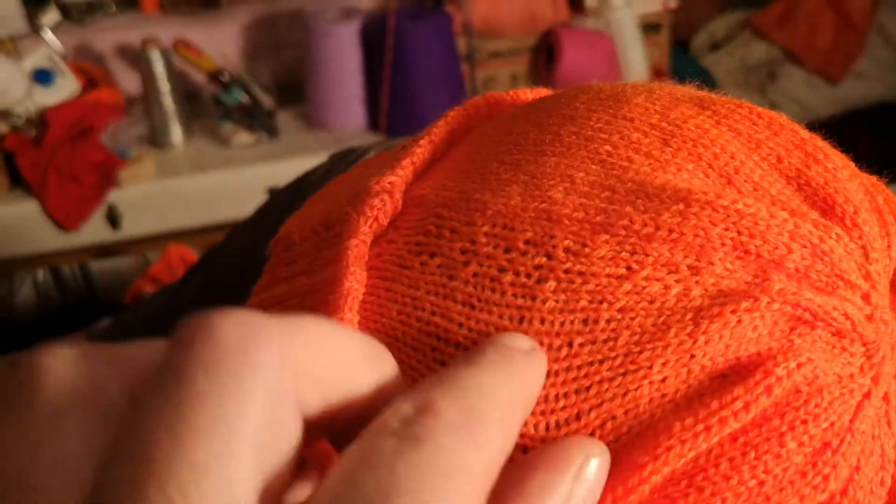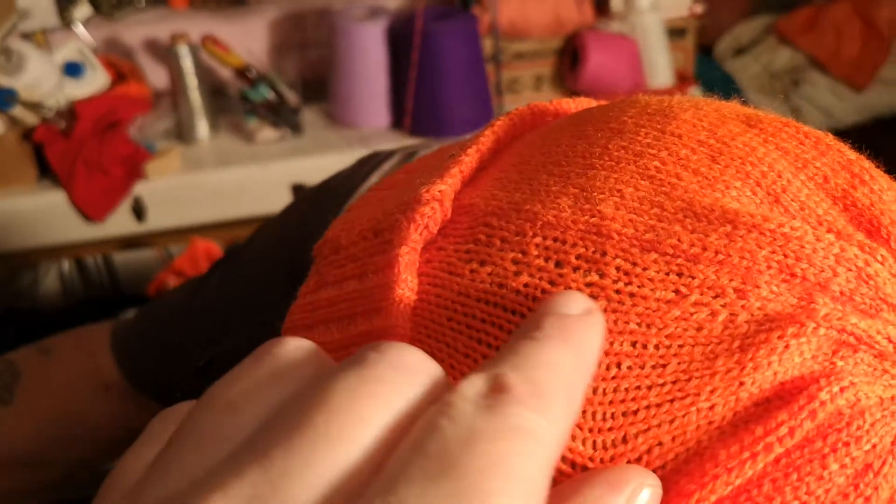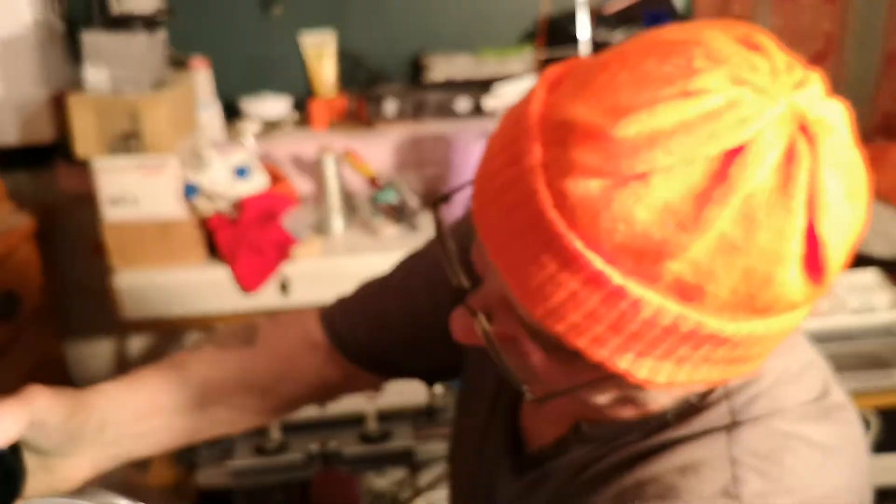Now if you can see here we've got a dodgy stitch. A needle's gone wrong and it's been tucking every now and then, but it's only for you isn't it Joe, so it doesn't matter if it's not quite perfect. Yeah, it's just for me. It's just for you.